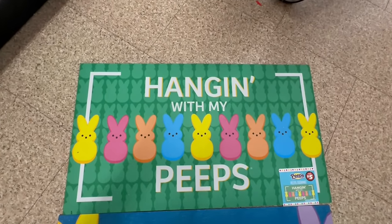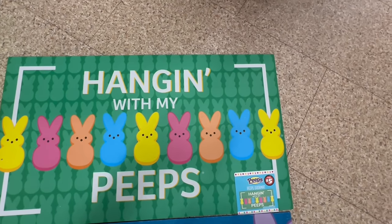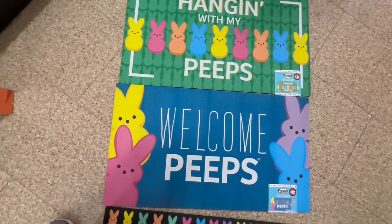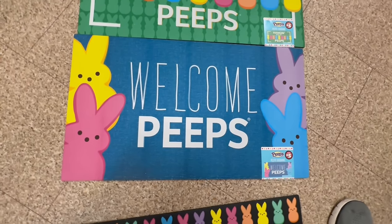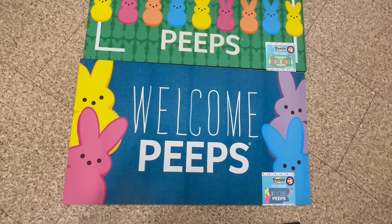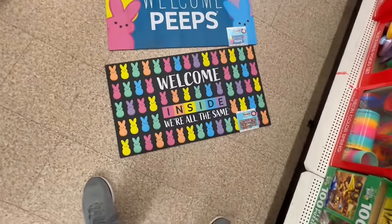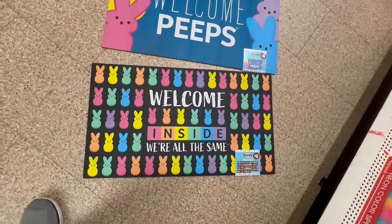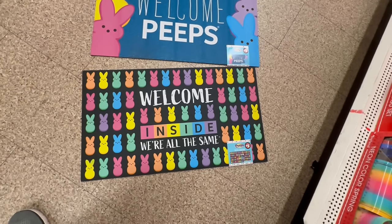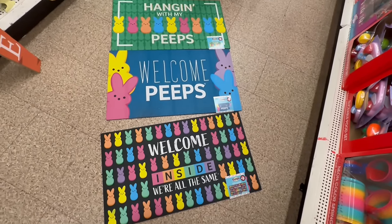Here we go — this one says 'Hanging With My Peeps' — beautiful, with the Peeps background. Then we have 'Welcome Peeps' — this one feels kind of Rae Dunn-inspired with the lettering, and it's also $5. And lastly, 'Welcome Inside, We're All the Same' with all the different color Peeps. They are all five dollars.